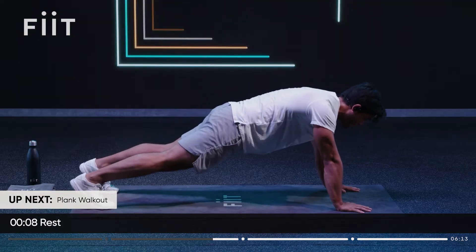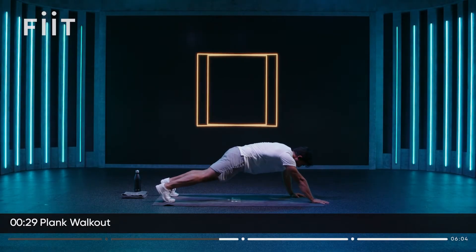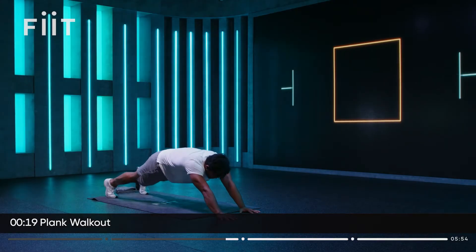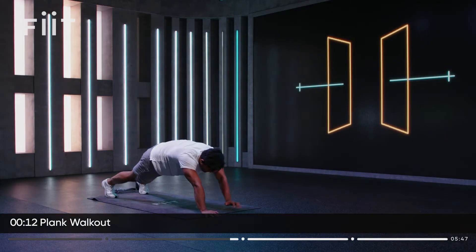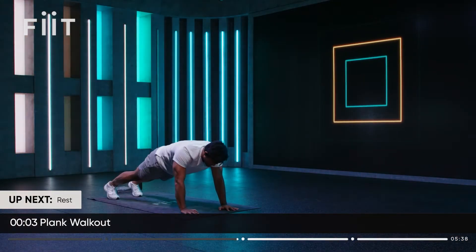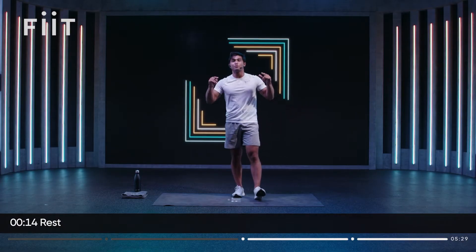Hold it here. You're going to walk your hands out — next set. Core tight, stable, and then walk it back. The further you walk them out, the harder it is. Core stability is so important for running — it prevents unwanted movements that lead to injury and inefficiency, which slows us down. Head switched on for the challenge phase ahead. Awesome work, team — first phase done. That was some high-quality strength work geared to improve your performance.